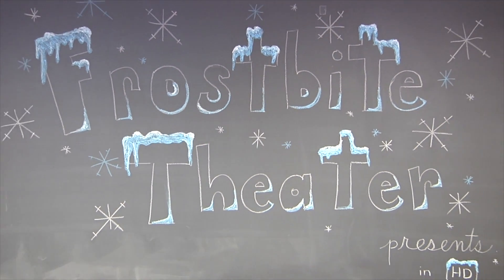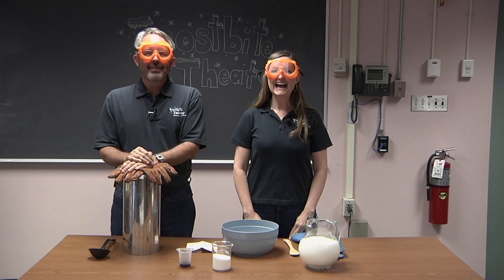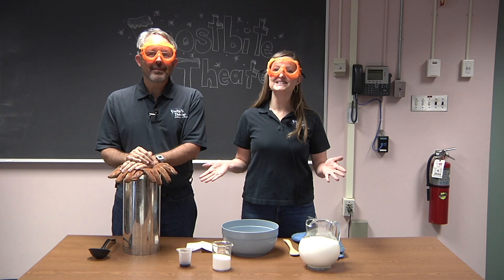Frostbite Theater presents... Cold Guts. No baloney. Just science! Hi, I'm Joanna. And I'm Steve. Today, we're going to be making liquid nitrogen ice cream.